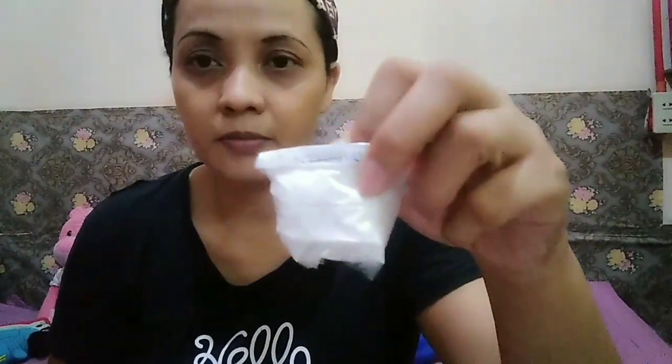Ang decreaser, ang foam booster, ang colorant, ang anti-bac. Meron din tayong tatlong powder: ang WS, na tutunawin natin mamaya, at ang preservative.